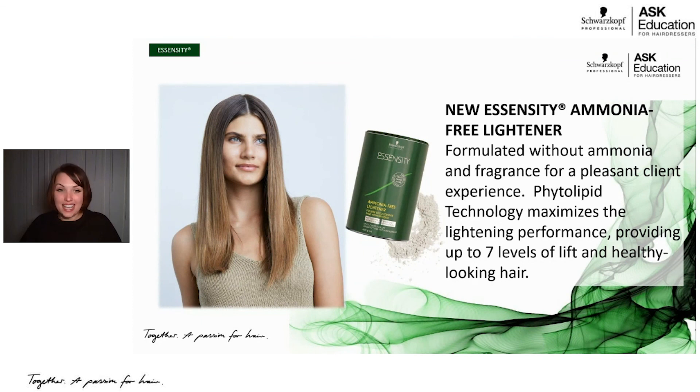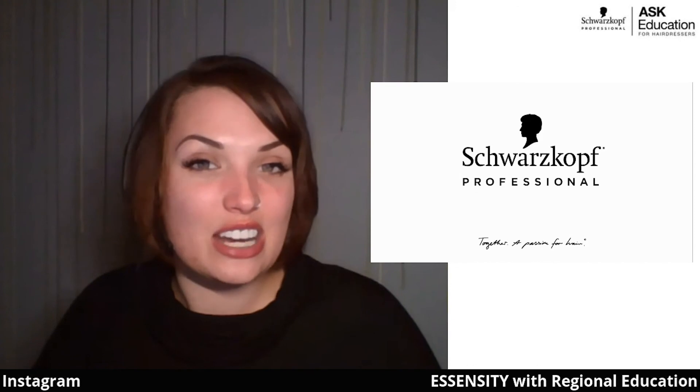That brings us to the end of our Essensity information — time has flown by. It's been my absolute pleasure. Feel free to find me on social media at Shelby Heppner SKP on Facebook and Instagram. Find us on YouTube at Schwarzkopf Professional USA, where we have videos from all our regional education managers across the country on all of our brands. Again, I'm Shelby Heppner, Regional Education Manager for Schwarzkopf Professional. I hope you can take this back to the salon and feel comfortable and confident using Essensity. Happy coloring!